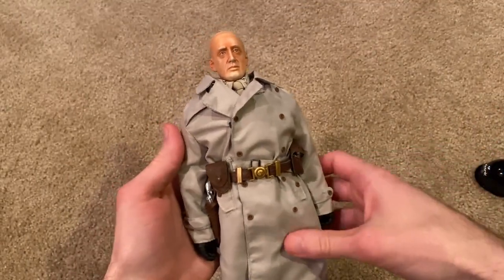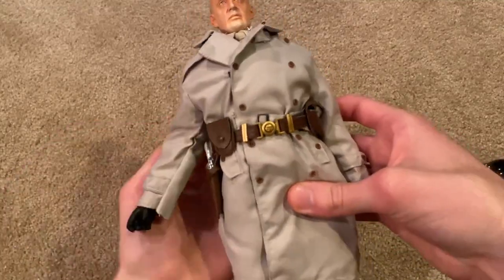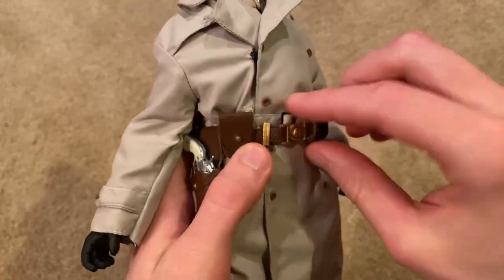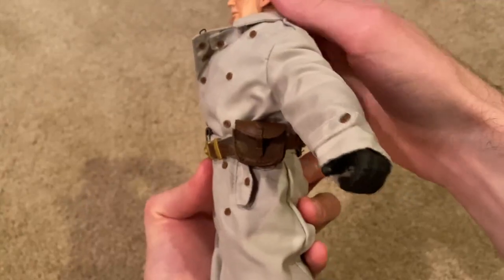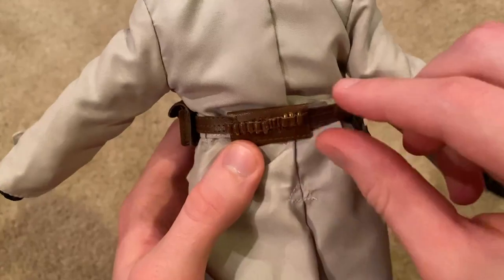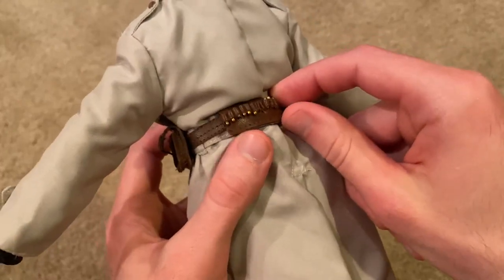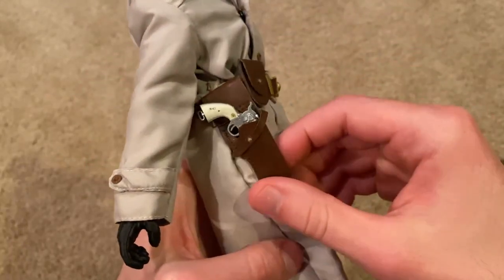Moving on, let's take a look at the equipment they give you with this figure. We've got his belt — I just realized it's actually upside down, you can see the 'U.S.' is upside down, so my bad. There are some pouches in the front. In the back you can see where the bullets are stored, and they give you a good amount. The quality of those is really good. There's also a nice holster for the revolver.